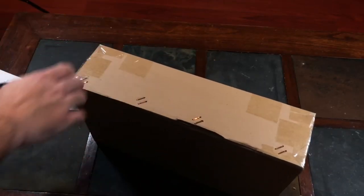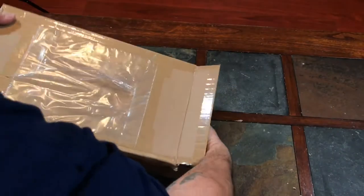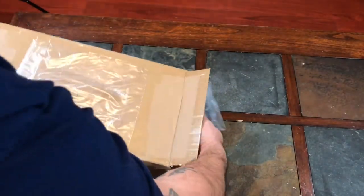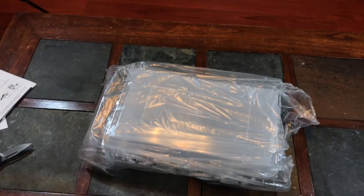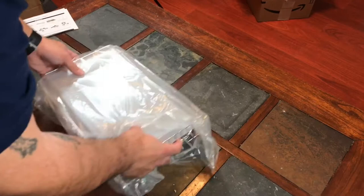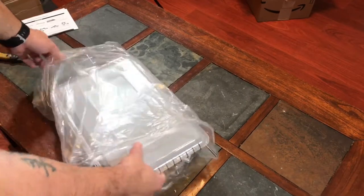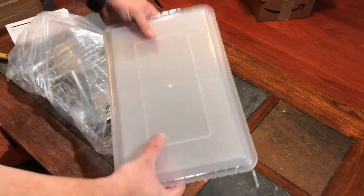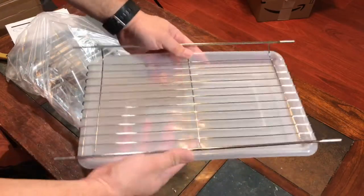Let's go ahead and rip into this. We'll slide everything out. I might have to reposition the camera — it might be a little too close. The box is empty. So let's see what we have in here. This is, I believe, an entire kit. Stainless steel. It's supposed to look really nice and decorative. I haven't gone through the instructions, but this looks like the base.